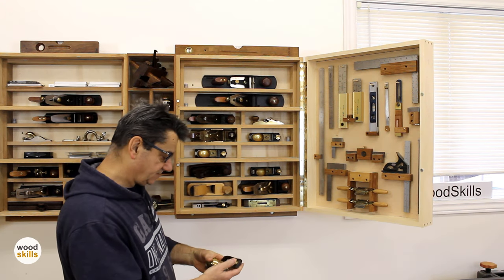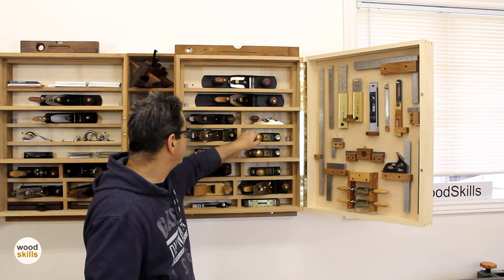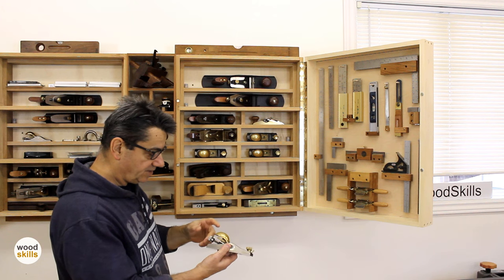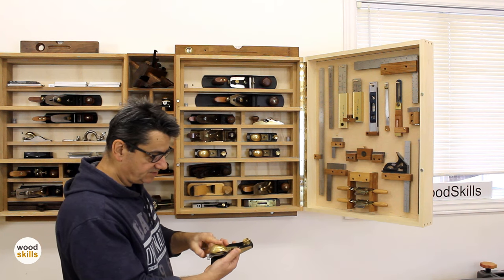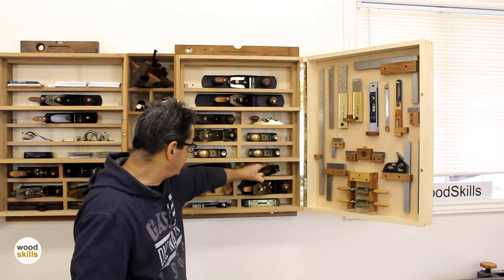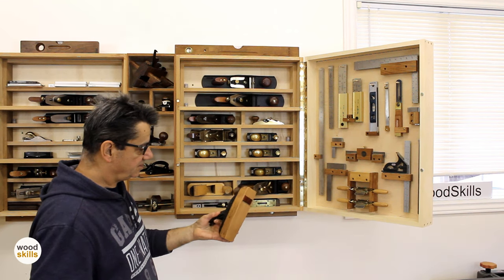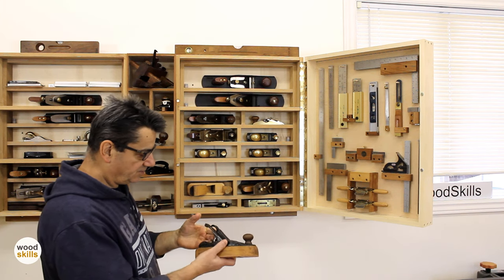These are the low-angle variants — this is probably the newer one judging from the cap, and it's a beautiful plane for edge work. And here's an earlier low-angle and my more used nine-and-a-half standard-angle block plane. As much as I've tried to polish these, once they've attained this patina it's a done deal — you just can't get that polish back. Moving along, this is a transitional coffin plane with a replaced sole and mouth insert — it works but it's more of a conversation piece now.